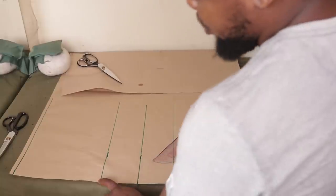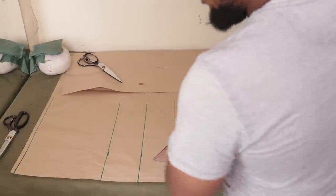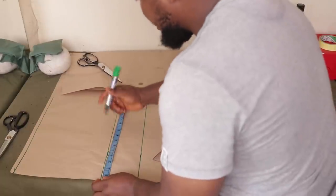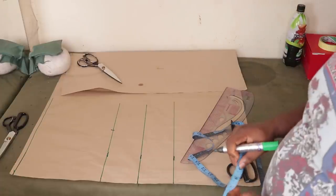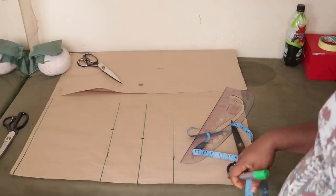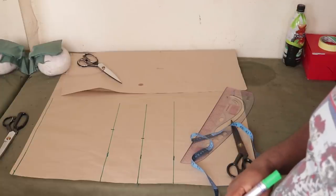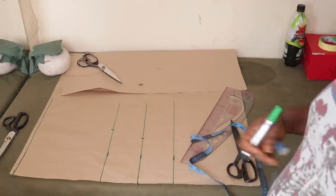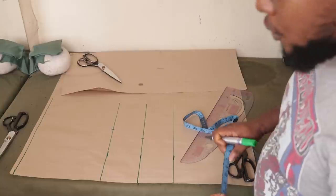Coming to the bust point at 10 inches, place your bust divided by 4: the bust is 36, so 36 divided by 4 is 9 — place 9 here. Next, the underbust circumference is 30 inches; 30 divided by 4 is 7.5 — place that here. I also took the circumference around where the top sits at 18 inches — that gives 31, and 31 divided by 4 is 7.75.